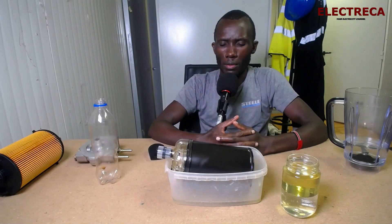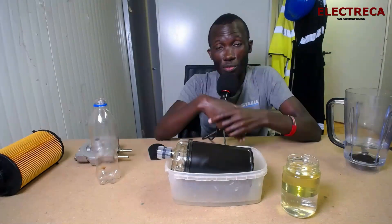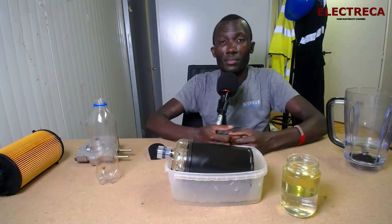Thank you very much for watching and for being on Electrica. If these kinds of videos interest you, please subscribe and give us a like. We have a blog at electricalsolutions.com — link in the description. Please follow me on Twitter at David Singendo. If you have any video suggestions, don't hesitate to let us know. Thank you for being here, and until next time!